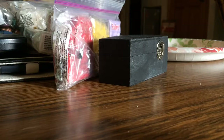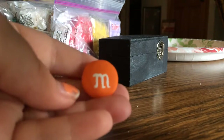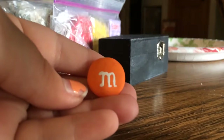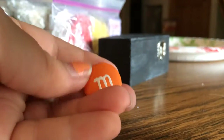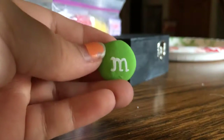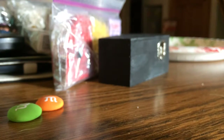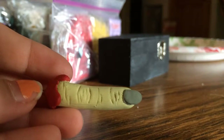Let's start with the cold porcelain charms. The first one is actually like a cabochon — it's basically a gigantic orange M&M, because orange is my favorite color. And then I also have this green one. They're not very good, you know.